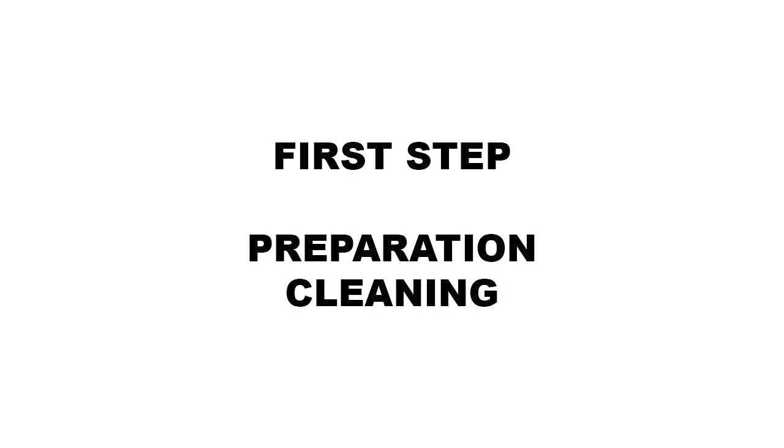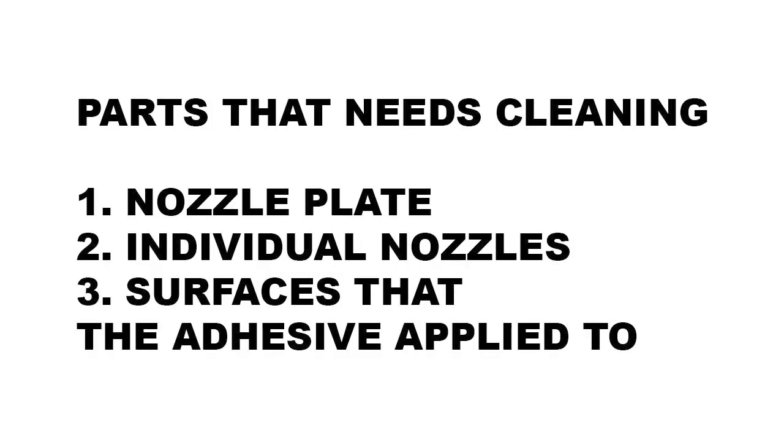Let's go to the first step — preparation. Preparation is very important; this part is way more important than the bonding itself. Without proper preparation, you cannot repair a print head. The first preparation step is cleaning the print head. We need to understand and determine which parts need cleaning: the nozzle plate, individual nozzles, and the surfaces that the adhesive will be applied to.